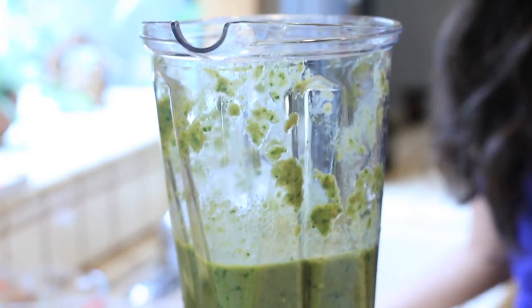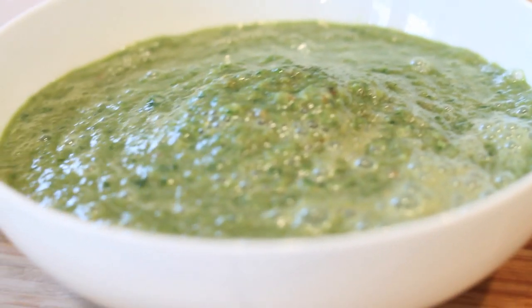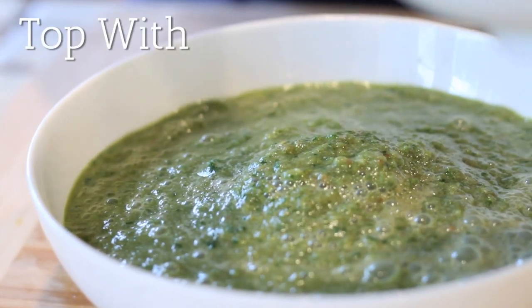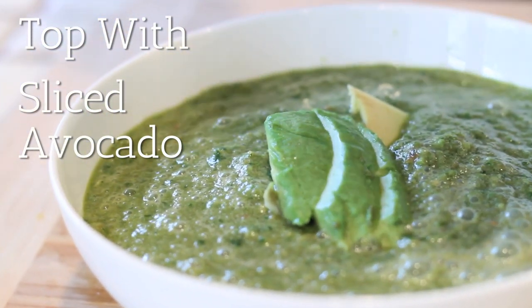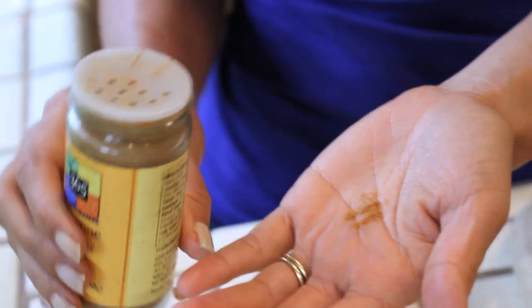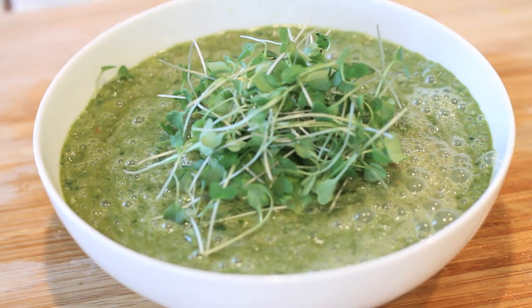And that's it. Once you've got everything in the blender, we did a quick blend and now we're just going to pour it right into your bowl. Then we're going to top it with a little bit of sliced avocado and a little bit of microgreens. And for a little bit of extra kick, it's nice to add a touch of cayenne pepper, and you're ready to go.